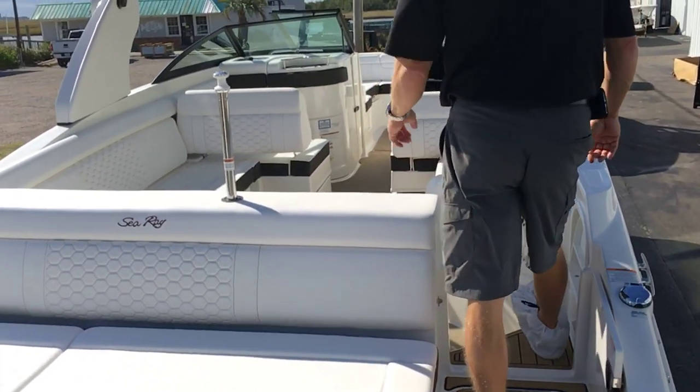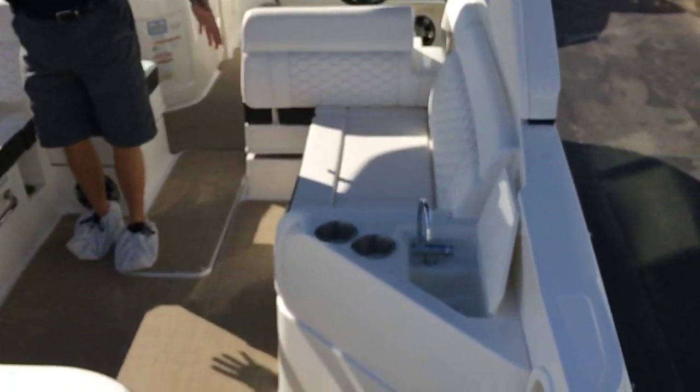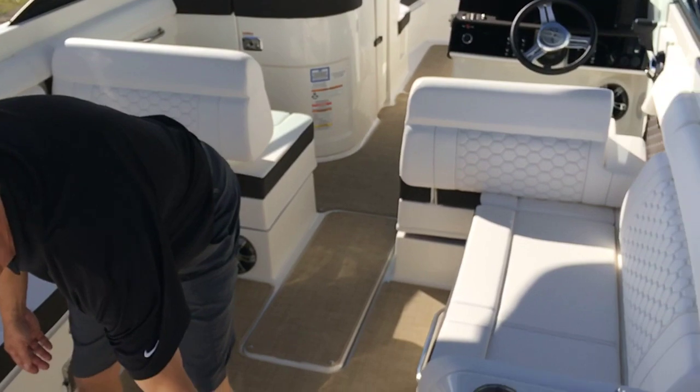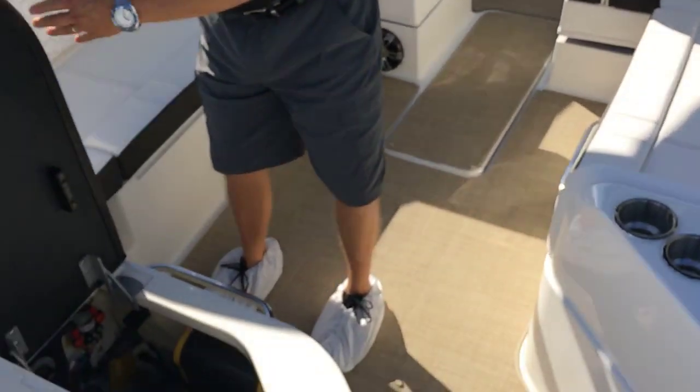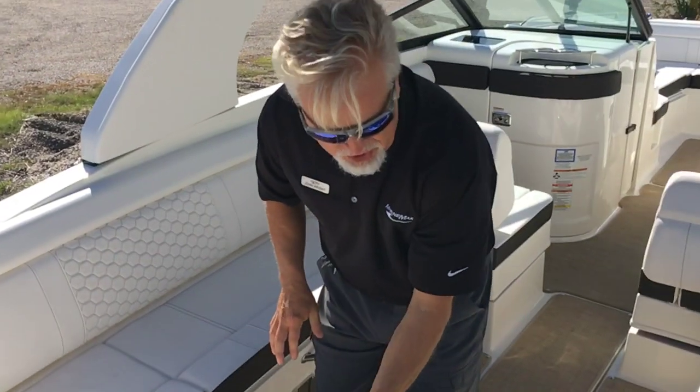As you walk up into the cockpit, you see you have a great U-shaped seating arrangement with a wet bar. All of your seats are hinged, so there's no lifting the cushion and having to store it out of the way — it's on a hinge. Easy access to your batteries and all your mechanicals here.